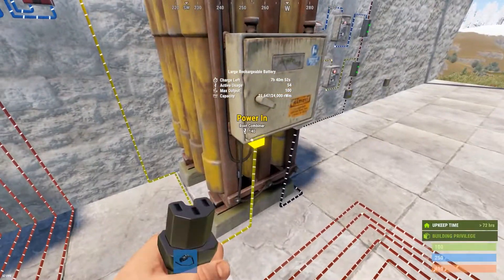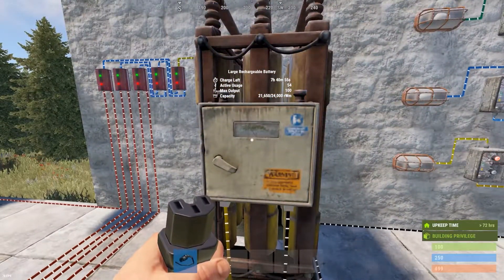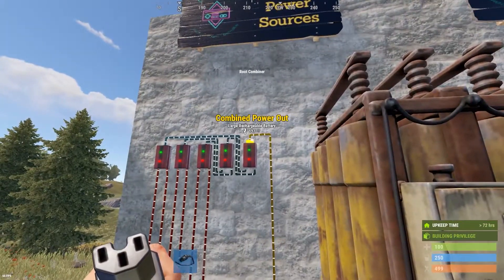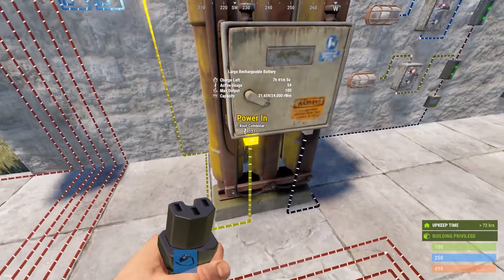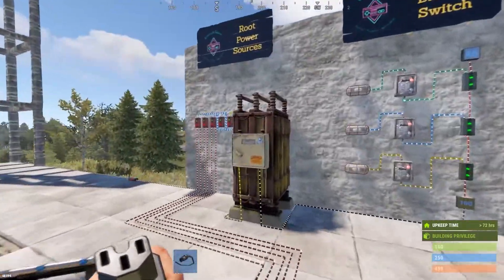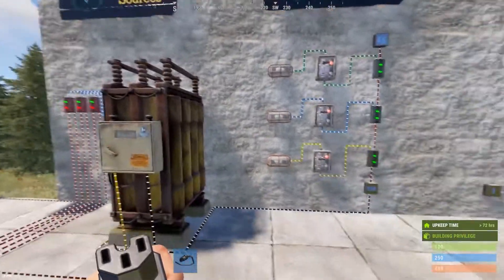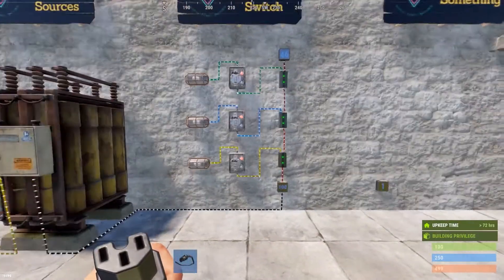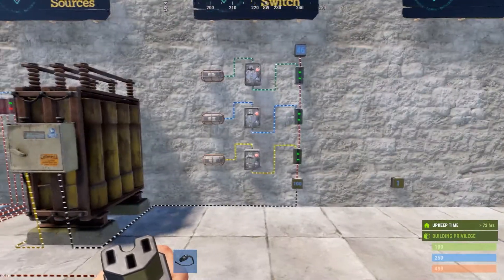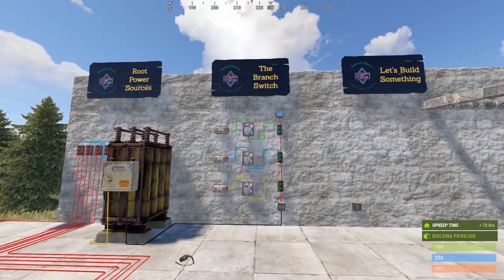Then you're going to run that power out — in this case I've run it into a large battery. A large battery requires a minimum of 125 volts if it's fully loaded, so you should assume to supply it with 125 volts or more. You're going to hook that combined power out into whatever battery you're using. So if this is your setup, what do you do when you get this root power source all put together and you're in your base? This is probably the biggest hurdle that most new players to Rust electrical go through.